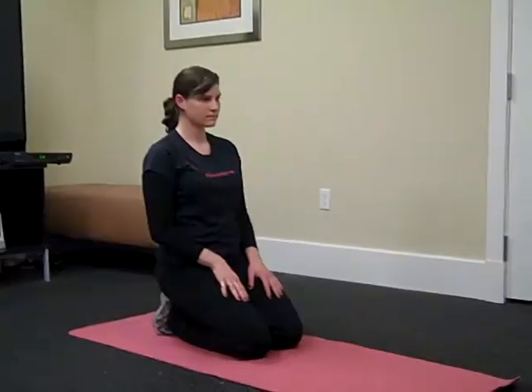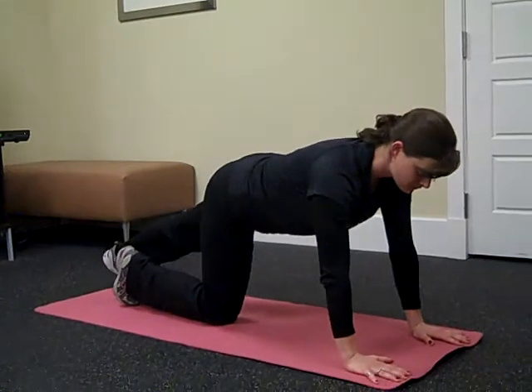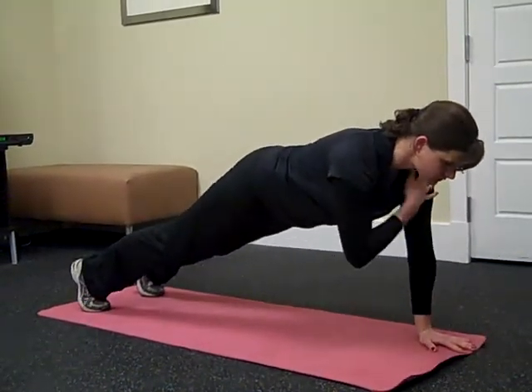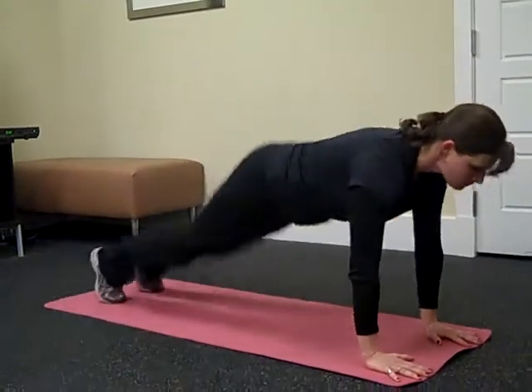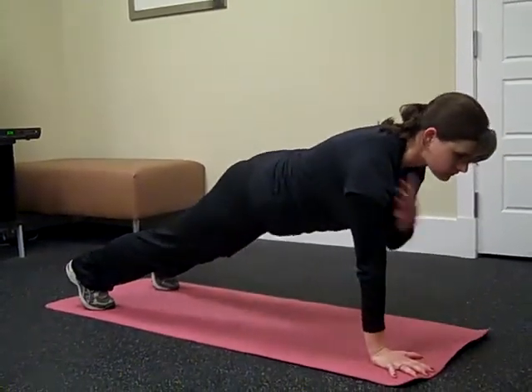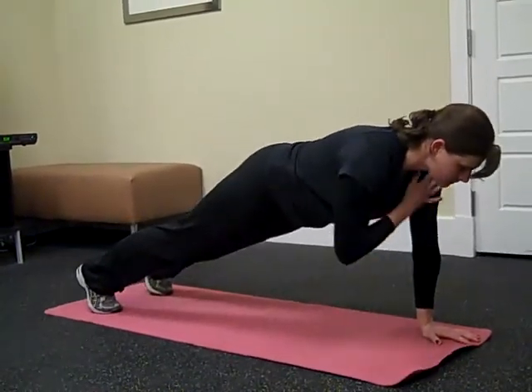Our next exercise is plank jacks and shoulder taps. Megan's going to be in a high plank position — you basically do two shoulder taps, reach for the shoulders, and then two plank jacks. You keep repeating: shoulder tap, shoulder tap, plank jack, plank jack, and just keep going.